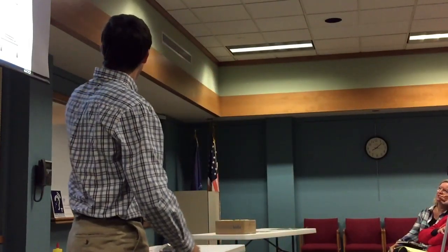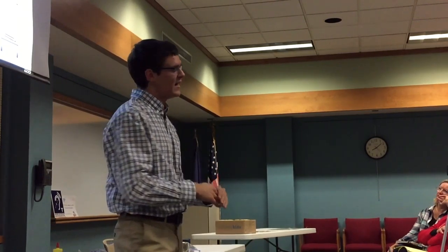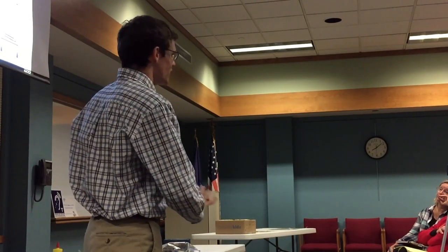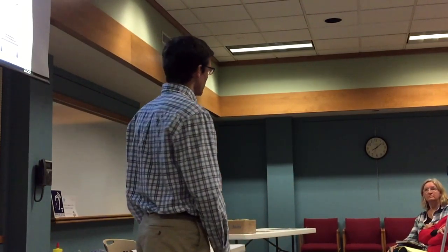I looked at a couple of different kinds of hive scales. I originally looked at the load cell scales, but they were too expensive. I looked at a lot of the half-lift mechanisms, where you sort of pick up half the hive. And then, with my advisor, we sort of invented another kind. I don't quite recommend it for safety reasons, which I'll explain.